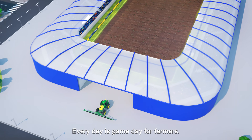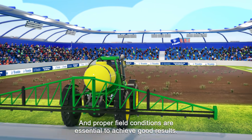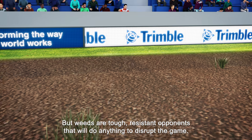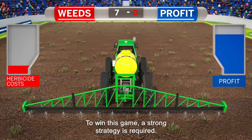Every day is game day for farmers, and proper field conditions are essential to achieve good results. But weeds are tough, resistant opponents that will do anything to disrupt the game. To win this game, a strong strategy is required.